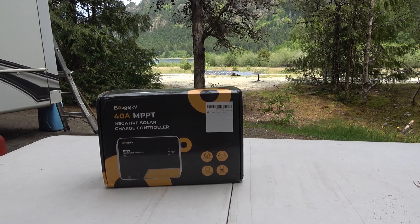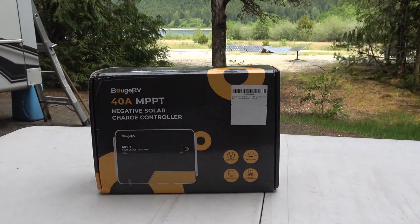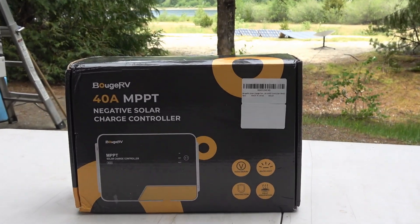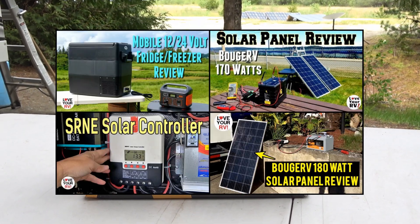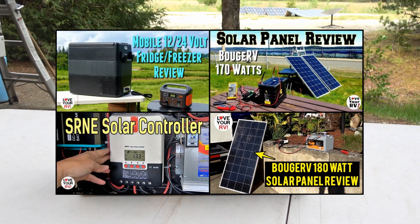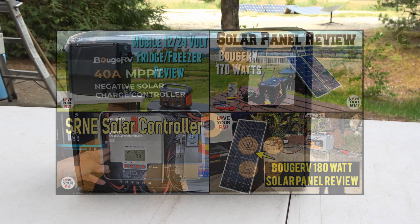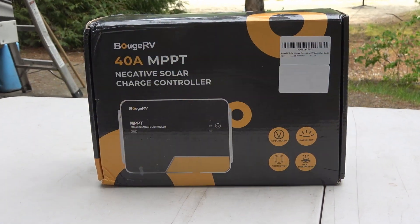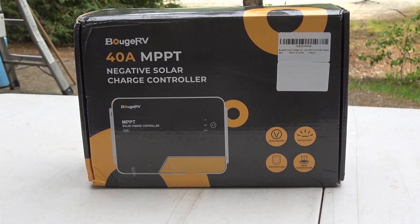Hey guys, Ray from Lovey RV. Over the years I've reviewed a number of products from a company called Bougerv. They seem to be an online distributor of various things like solar panels, solar controllers, and portable fridge freezers. I'll link back to my other posts — I've reviewed a couple of their solar panel offerings, a fridge freezer, and last year I did one of their solar controllers, an MPPT controller, a 40 amp one.